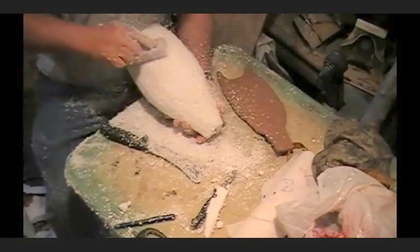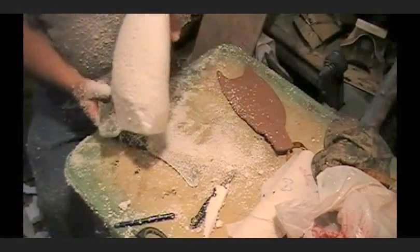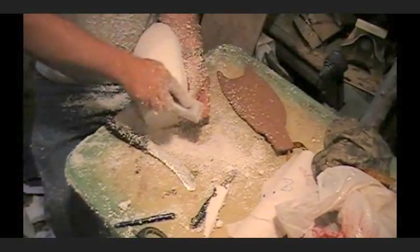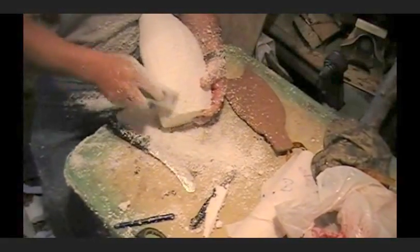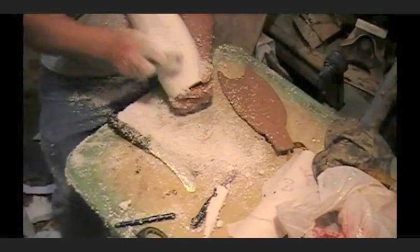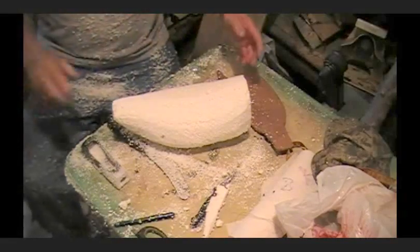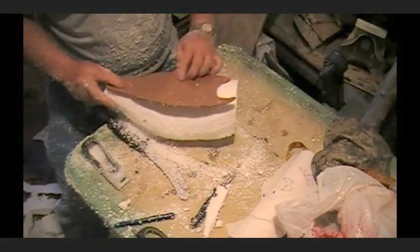Now we're really thinning this down. What we're going to do is we're going to have to start thinking about getting our calipers out and doing some measuring here. But we'll get everything pretty close first. That's nice, isn't it? Anyway, this is what we've got.